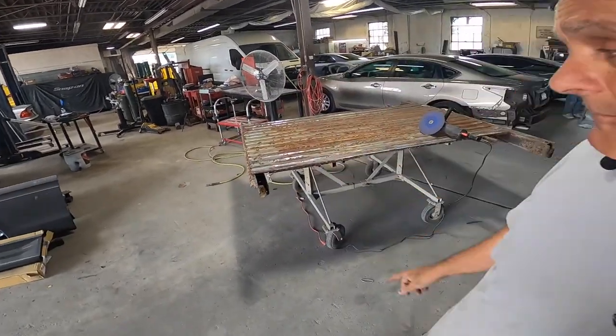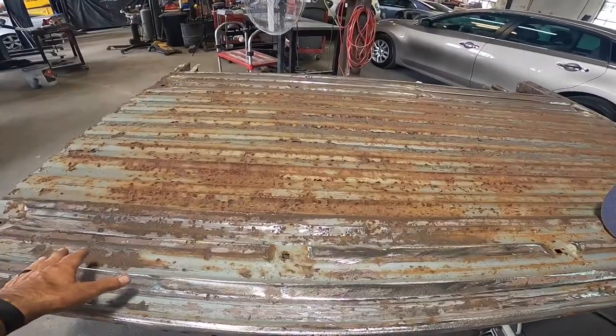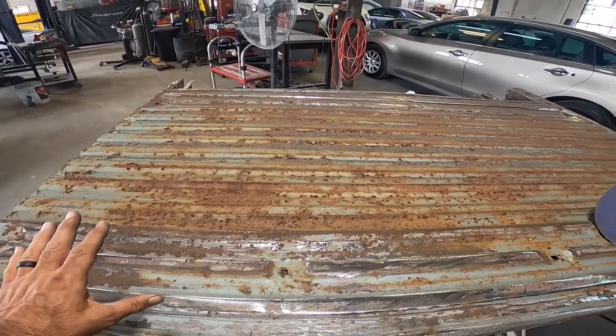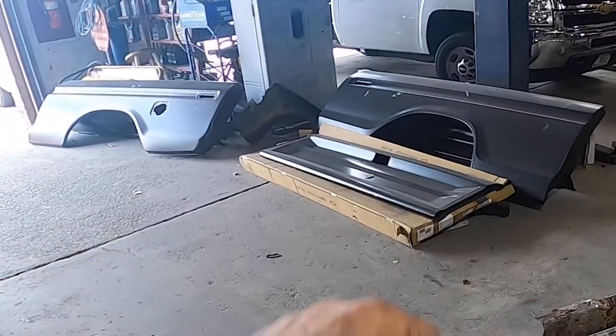After getting all the panels off yesterday, this is what we're left with. Overall, the floor is in great shape. We're going to grind all the surface rust off it and repair any bad spots, getting them ready for the body panels.